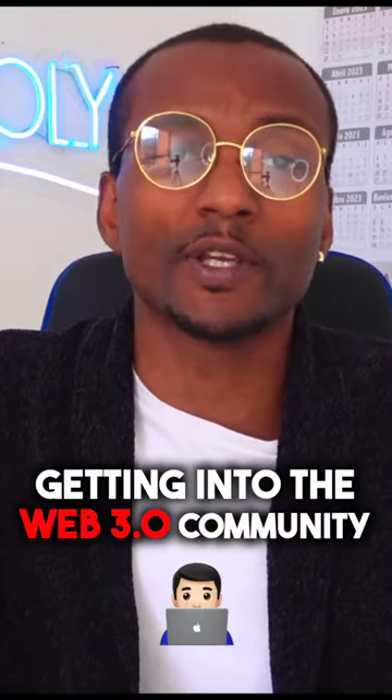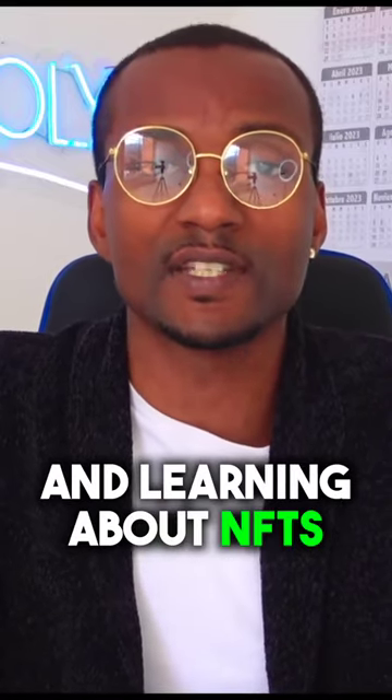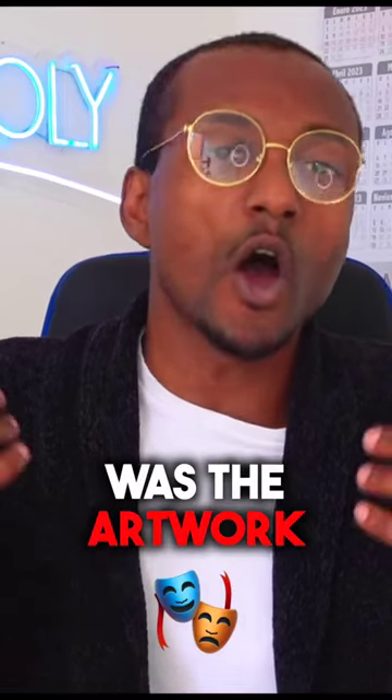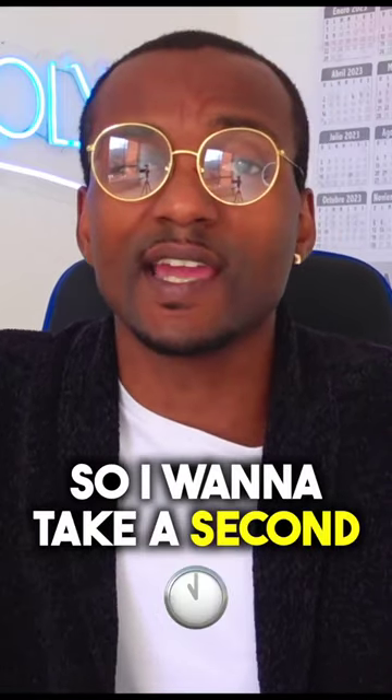When I first started getting into the Web3 community and learning about NFTs, at the time the only thing that was talked about was the artwork. So I want to take a second to talk about the GCC artwork.